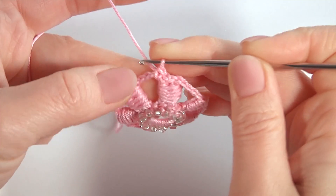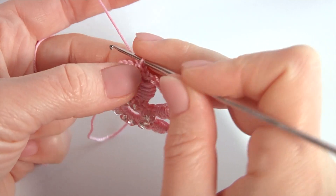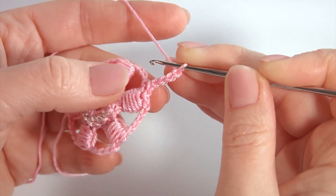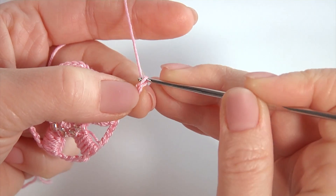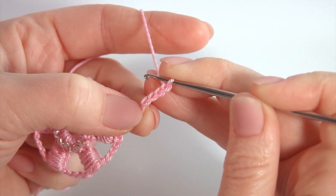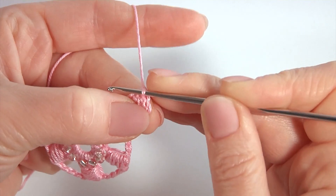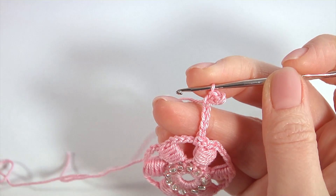Make a single crochet into the chain space. Let's crochet the first petal. Make four chains — one, two, three, four. Then make a picot on the chain: make a chain, then a chain of three for the picot — one, two, three. Insert the hook into the fourth chain stitch away from the hook and make a slip stitch. My picot is ready.